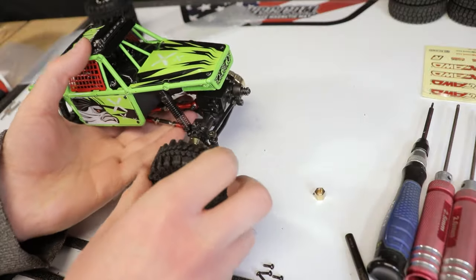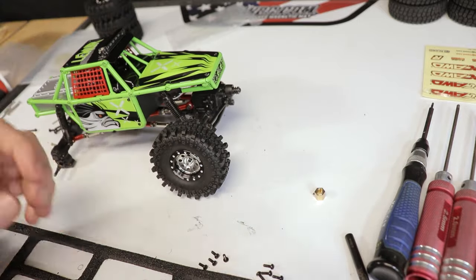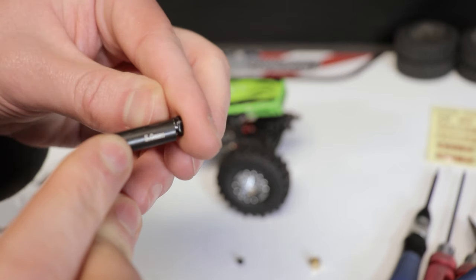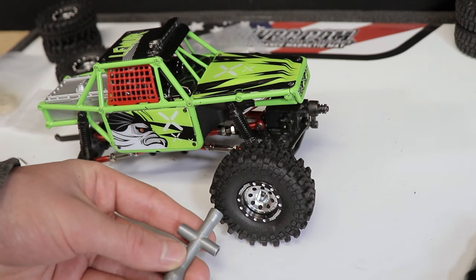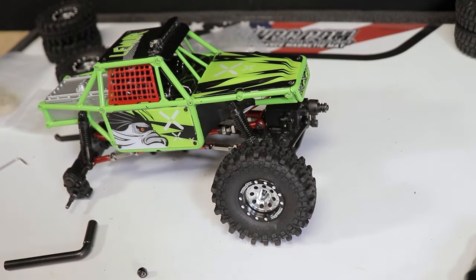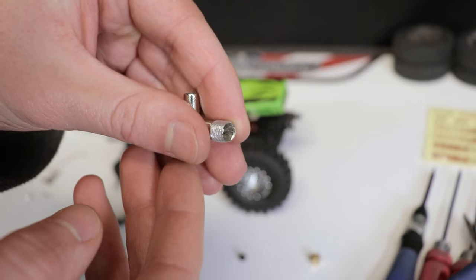Now I could finally complete the truck by putting on those awesome looking wheels. I did have a little trouble at first getting the wheel nuts on — the included tool was not quite big enough for the stock nuts, and a standard RC wheel wrench was too large to fit all the way down inside the hole. Fortunately, after a little work with a rotary tool I could get it to fit.